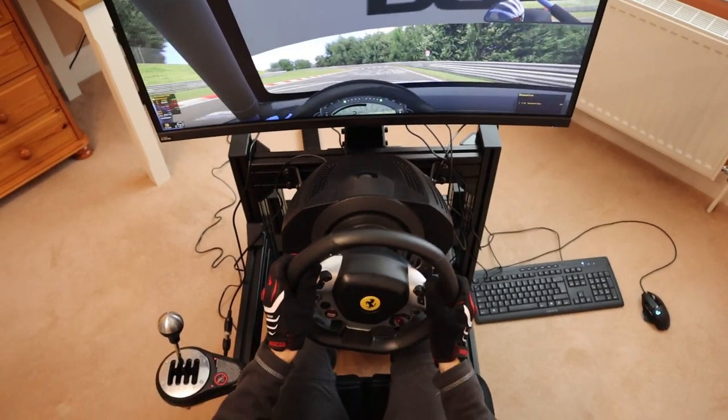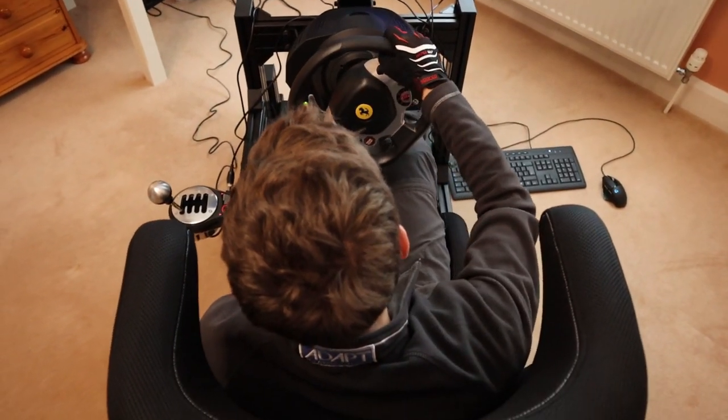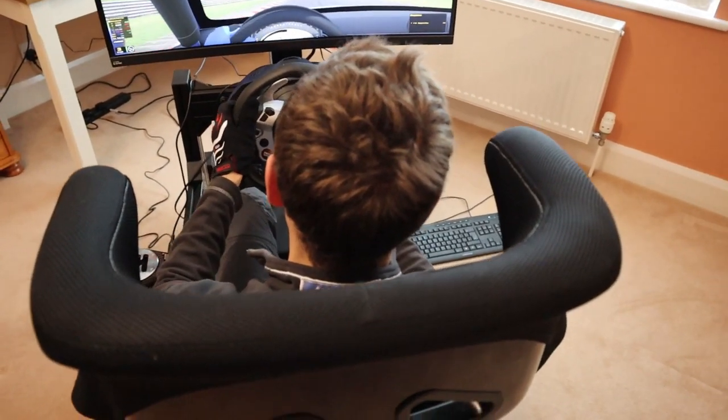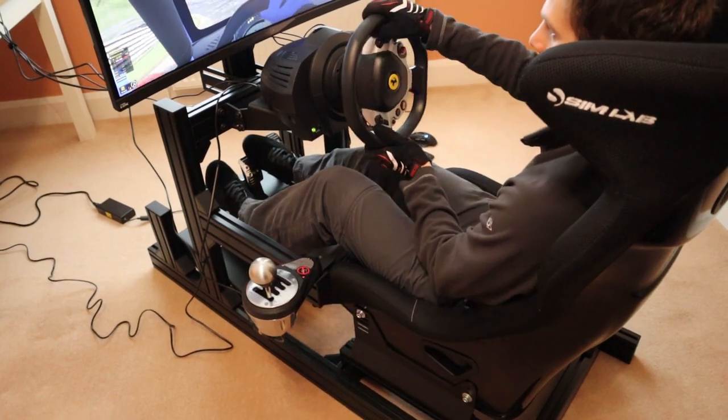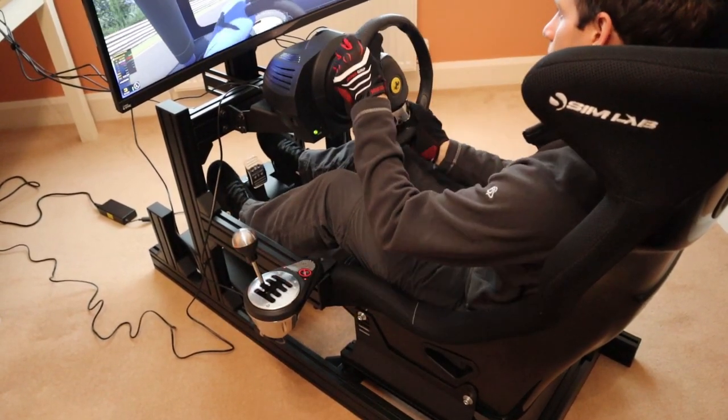While comfortable, it's important to note that the Speed 1 is quite narrow due to the race seat design. At its tightest point, the seat measures 33cm across. So if you're above average build, opt for the extra large version or a wider race seat like the Simlab Speed 2, and be sure to check the seat dimensions before ordering.